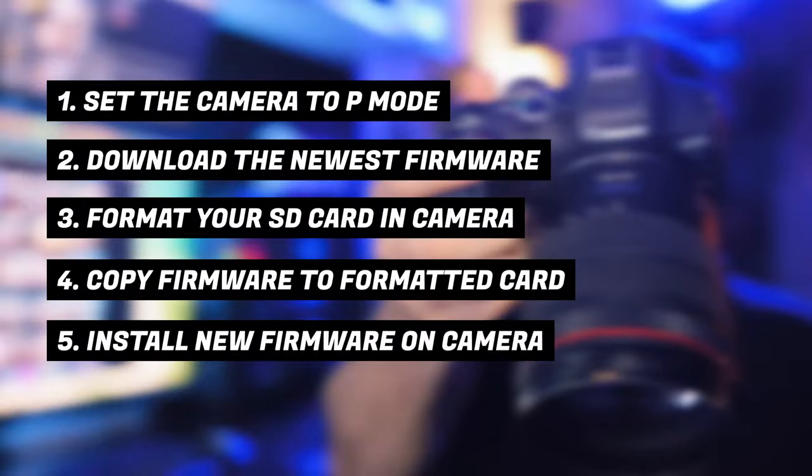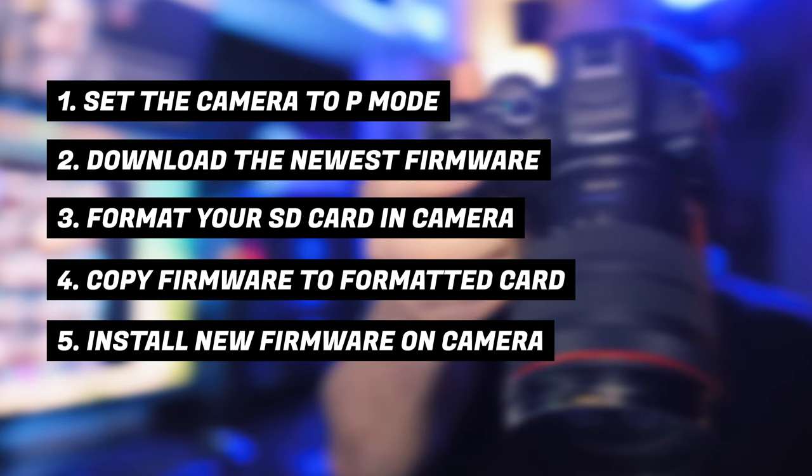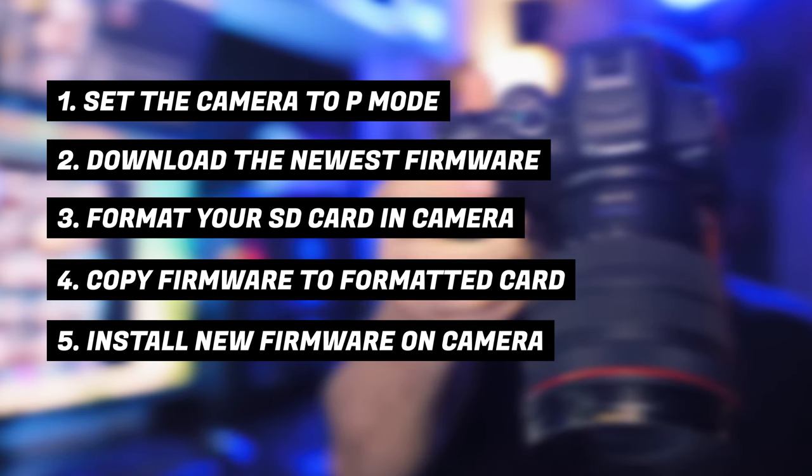So these are the five steps you need to follow in order to update the firmware on your R7. One: set the camera to P mode. Two: download the newest firmware. Three: format your SD card in the camera. Four: copy firmware onto the memory card. Five: install the firmware on the camera.